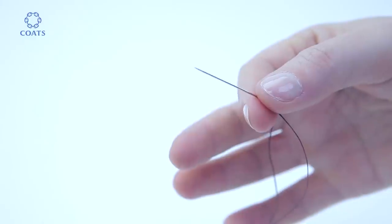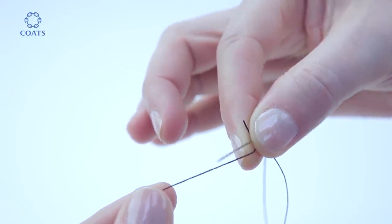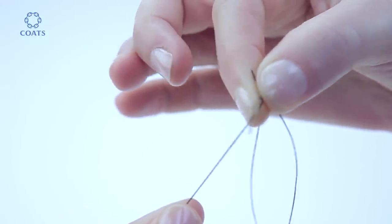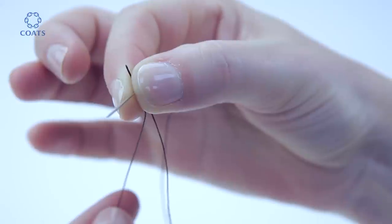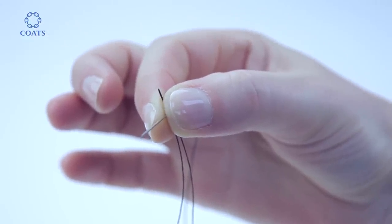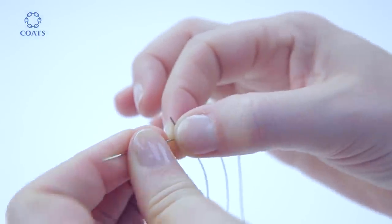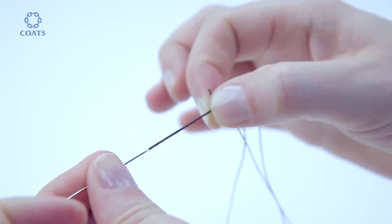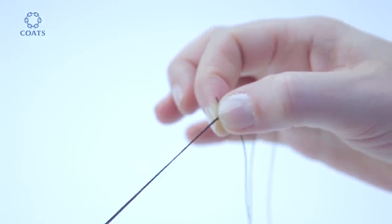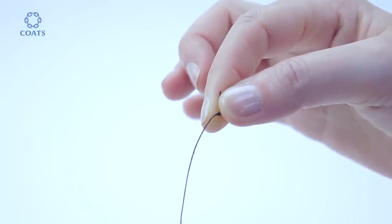Rest your thumb on your forefinger. Take the long cut end, lay it on your thumb forming a loop, and then wrap that thread around the needle twice. Slide that wrapped bit under your thumb without letting go of the original pinch. Pull your needle — be determined — and then you'll feel a knot form. You are ready to start.